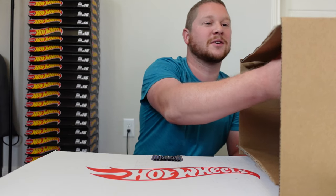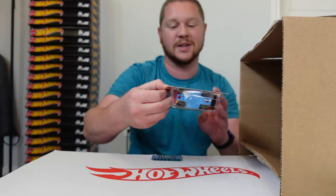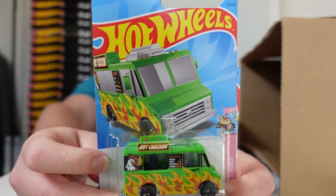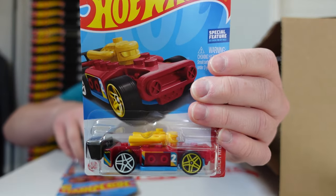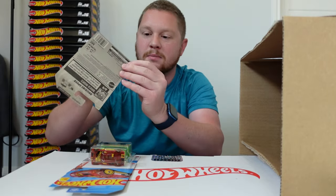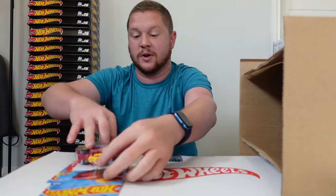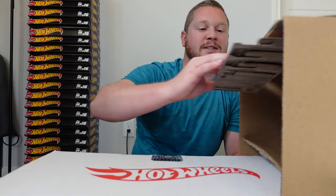All right, I'm going to slide these back and let's get started with the unboxing. We're going to start right up on top where some of that crush damage is. We got the Quick Bite, the Mock It Go, and the Bricking Speed. The Bricking Speed just has a minor little corner damage, but not bad at all — especially considering how bad the package is looking.